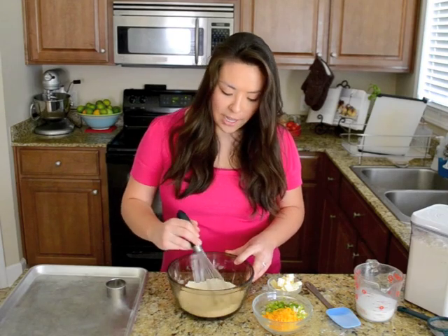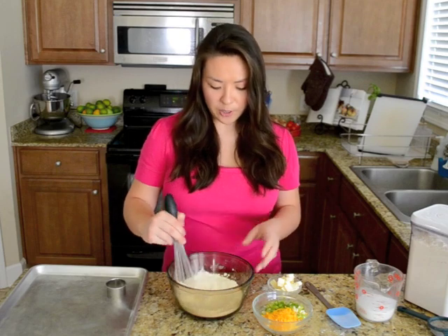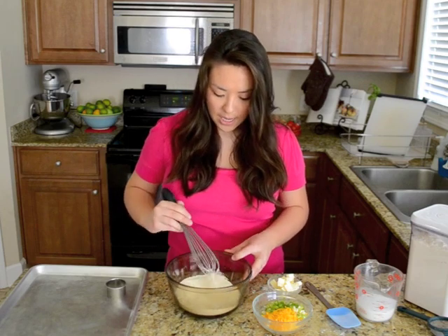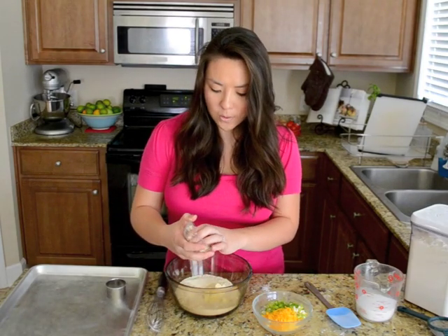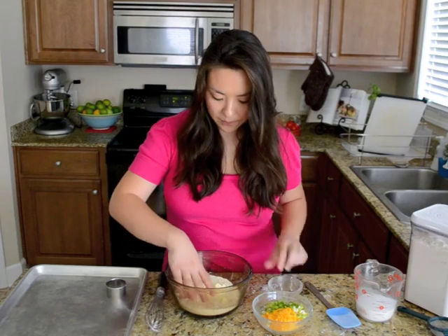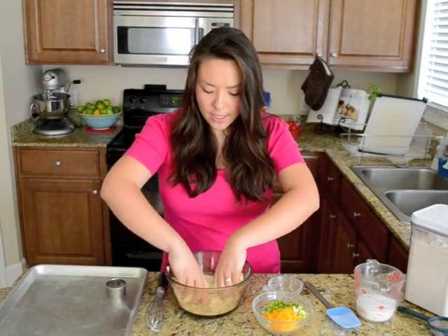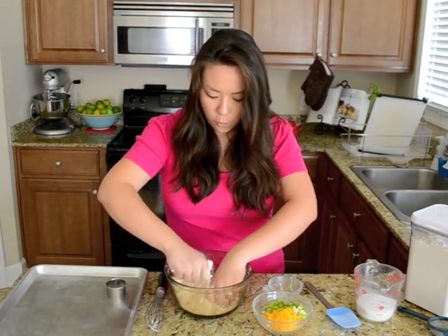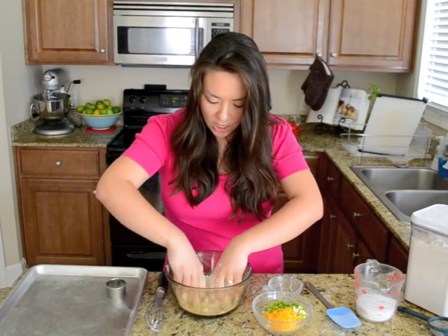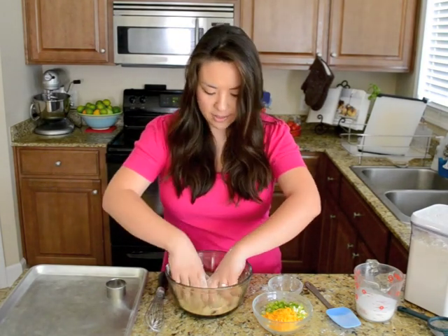In my bowl, I've got some flour, some baking powder, baking soda, and a little bit of salt and sugar. You can get all the exact amounts on my blog. I'm just going to whisk that to combine and add 4 tablespoons of cold, diced, unsalted butter. Just like with puff pastry or pie crust, the key to getting something flaky is to make sure you use cold butter. I'm going to start working this with my fingertips until we get about pea-sized crumbs.